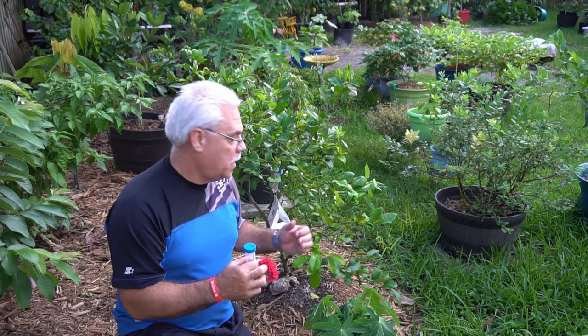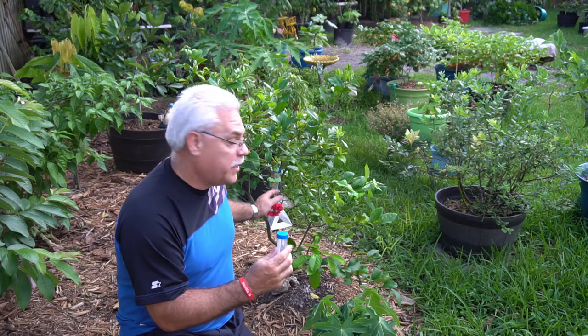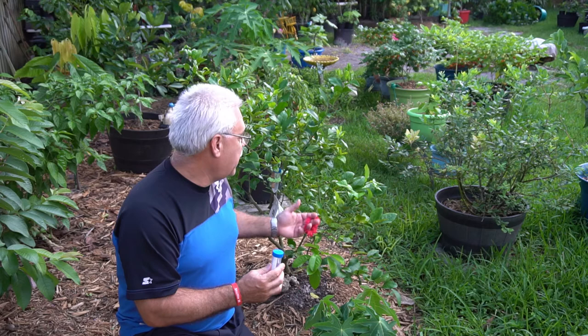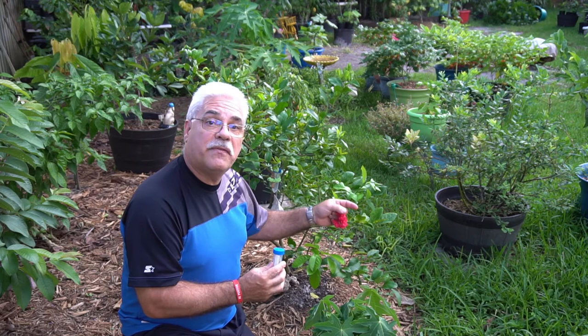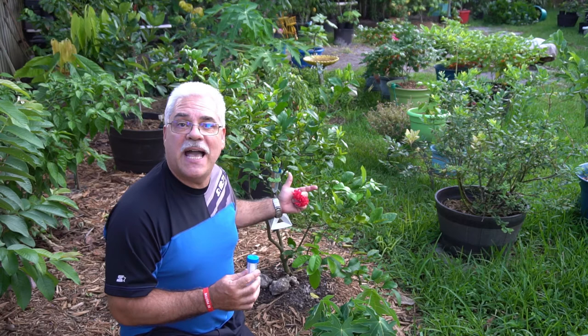I wanted an easy way of placing the vial inside the tree. They basically give you these vials with the wasps in it, and you're supposed to place that in the center of the canopy of the tree. Preferably you want to find a tree that already has some psyllids or at least some evidence that the tree has citrus greening disease. I've checked this tree out several times — it's got lots of new growth and some older growth, and for the most part I can almost tell you this tree does not have any greening issues.